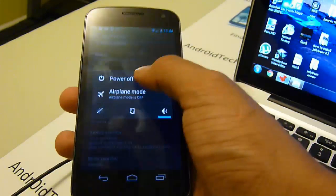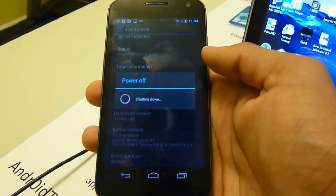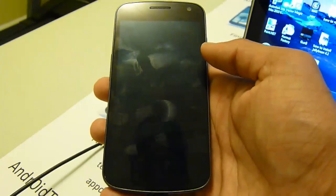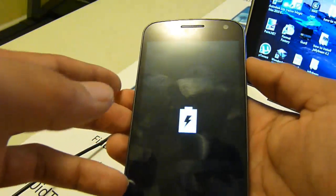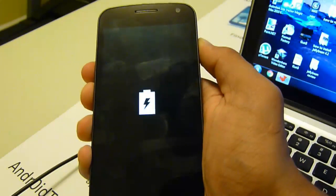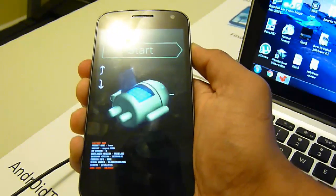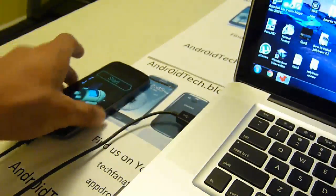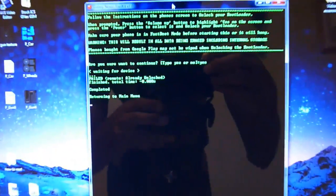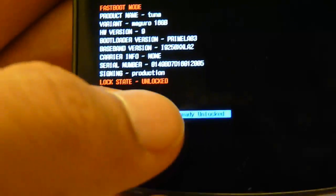Now we're going to be powering off first. Then hold down the volume up, volume down, and power button all at the same time. Just keep holding it down until you get to the start screen. Now set your phone aside. You can see here it says completed — it said completed and returning back to main menu. Your bootloader is now unlocked. You can see lock state: unlocked. That means your bootloader is unlocked.